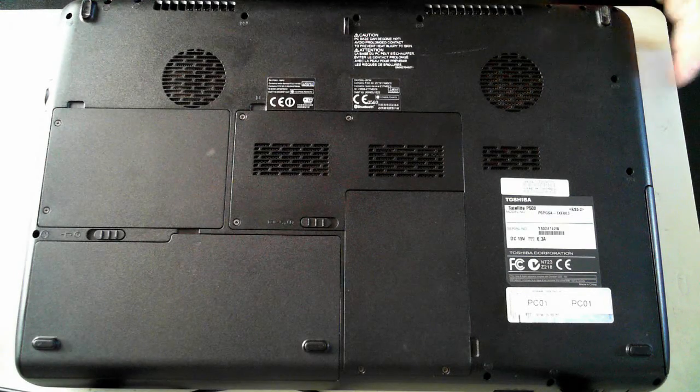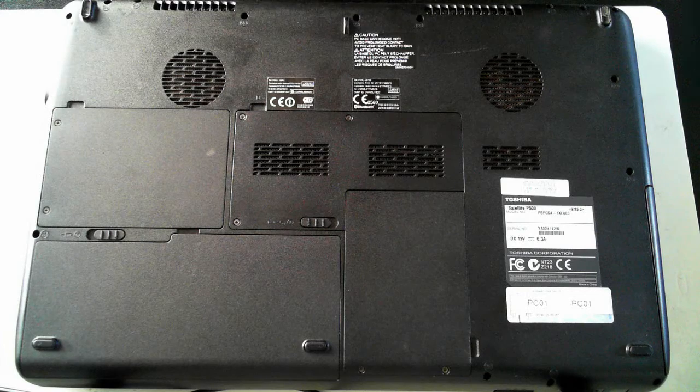Hi all, it's David here from DP Computing. Today we've got a Toshiba Satellite P500 and I'm just going to do a quick teardown of it. Before we proceed, please follow these steps at your own risk, and also please take anti-static precautions.